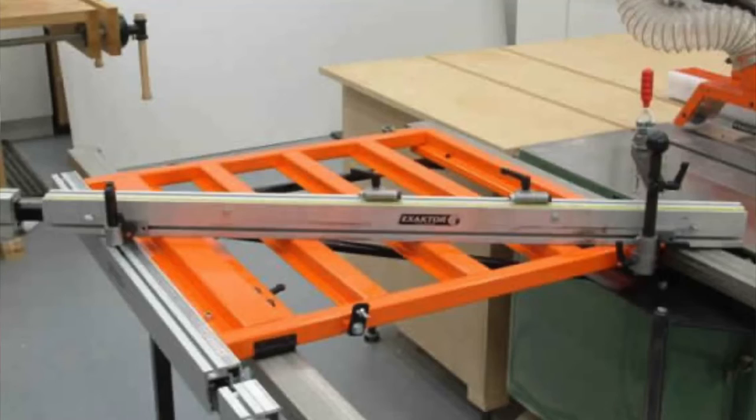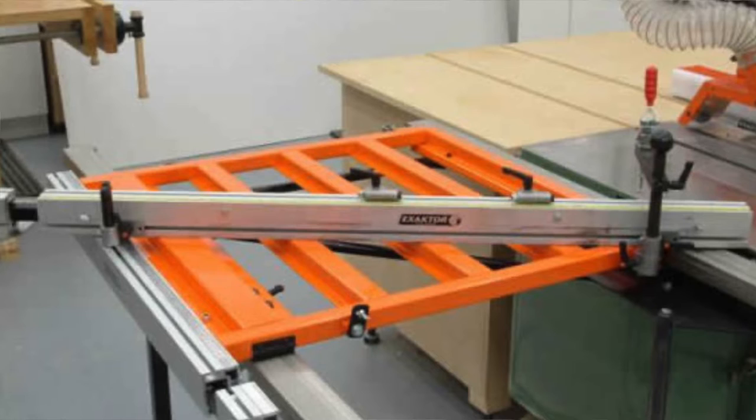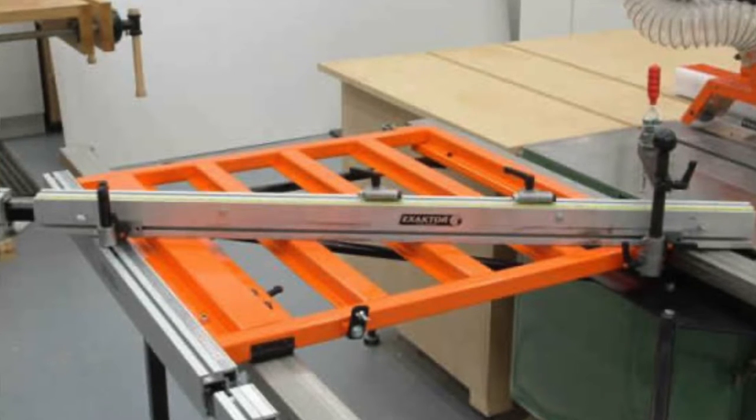The only time it really makes good sense to cut on the left side of the blade is if you're fortunate enough to have a sliding table — because with a sliding table you get additional support on the left side and it's much easier to keep your stock square.